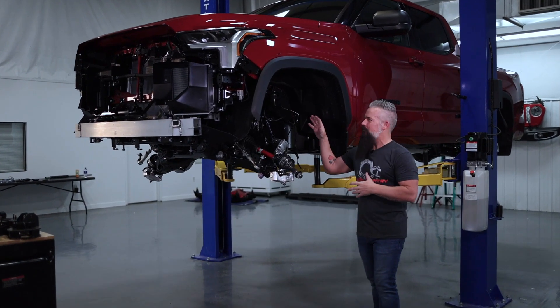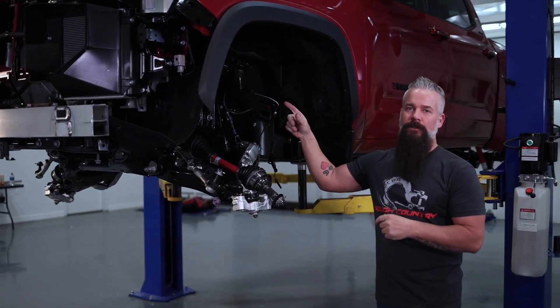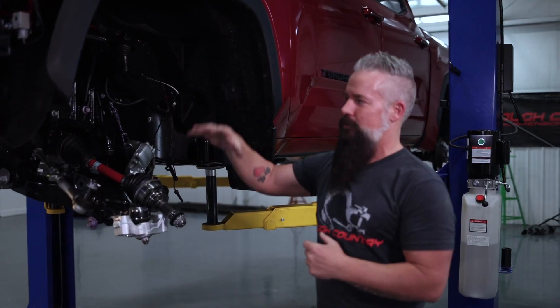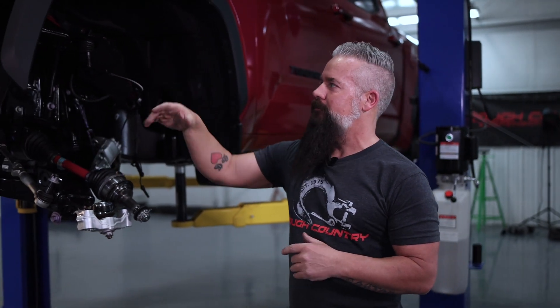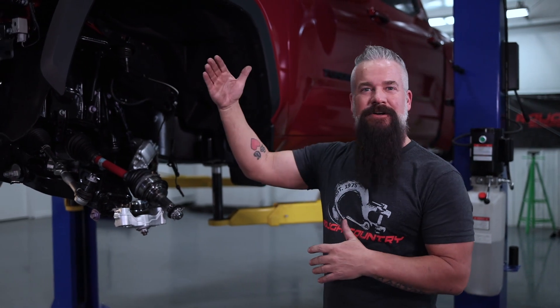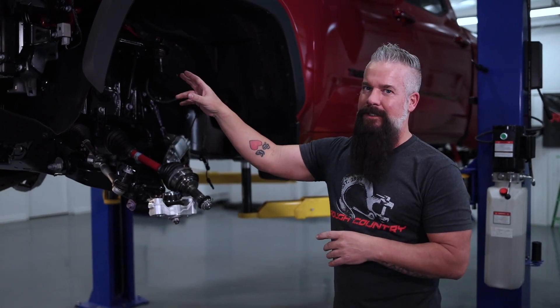We've got the driver's side knuckle out of the way. Now we need to address the driver's side upper control arm. We're going to lower the truck down, get under the hood, remove the air box on the driver's side, remove the ECU, and then we'll be able to slide that upper control arm bolt out. The passenger side slides right out without an issue, but we've got some things holding us up on the driver's side, so we need to deal with it.